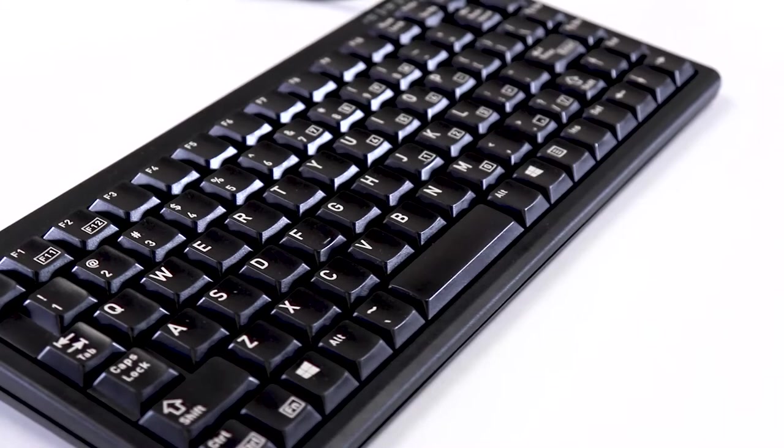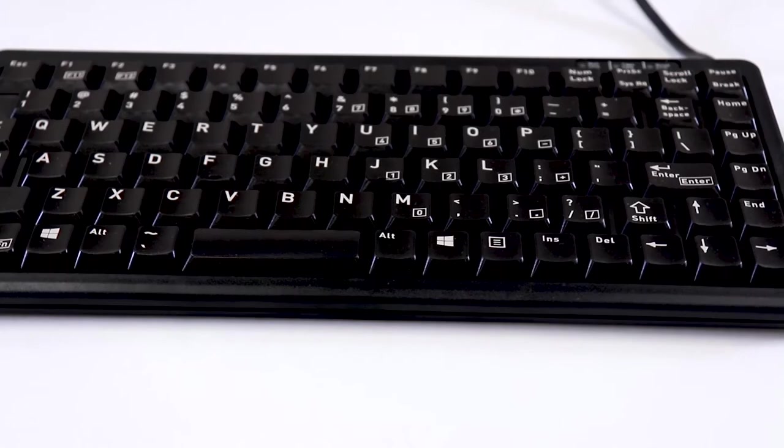With its compact design and Cherry Gold Crosspoint Contacts, this computer keyboard is the ideal choice when space is tight and flawless performance is critical.